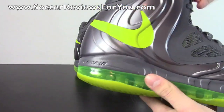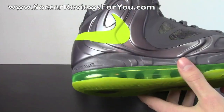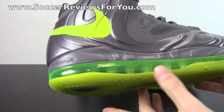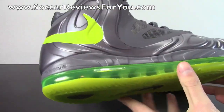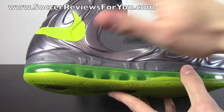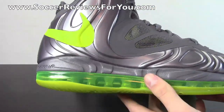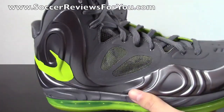I believe this is the first modern implementation of Foamposite that actually features a full-length 360-degree air unit as well. I'm not 100% sure on that, but I can't think of any other shoes that have featured Foamposite and a full-length air unit. So if you do know the answer, go ahead and leave that down below in the comments — but I think I'm right.